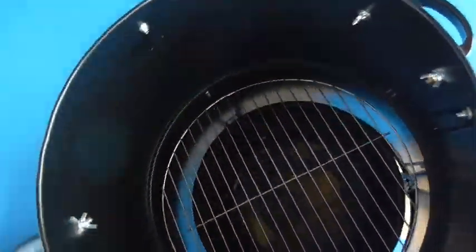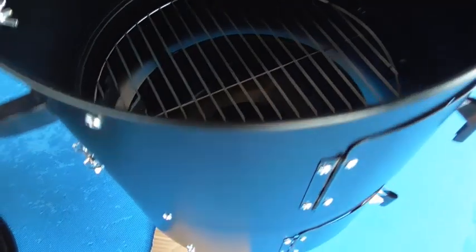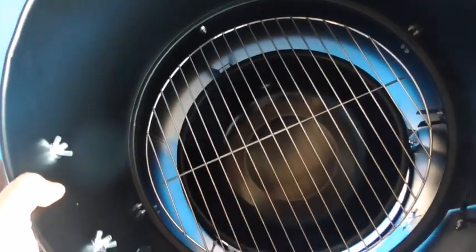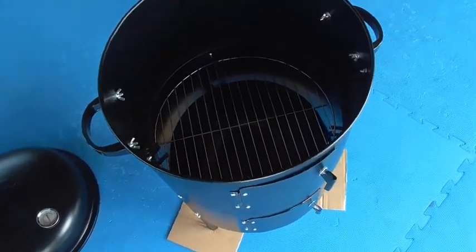It can even be used as a normal charcoal barbecue — just take that top section off. Nice and portable too; just chuck it on the back of the ute and go to the beach.